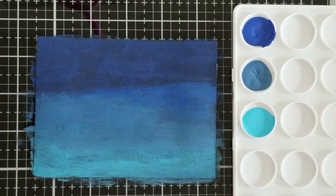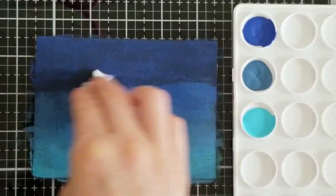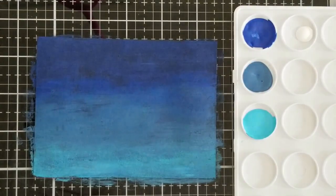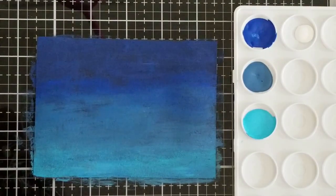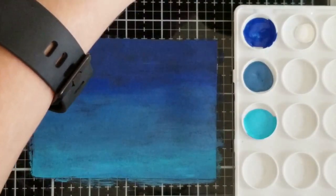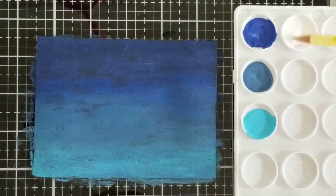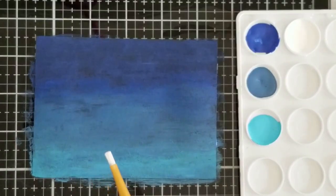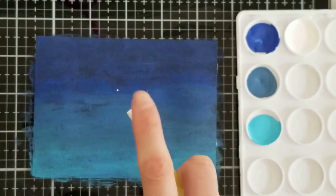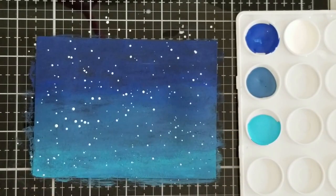Alright, we're going to take some water and just a paper towel and rub it over here to blend it a little bit. Then I'm going to take some white paint and thin that down with some water. We have white paint here that has been thinned down quite a bit with water, and we're just going to hit that on there — these are going to be the stars. Now we'll just let that sit to the side to dry and then we'll go to our image.